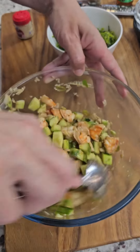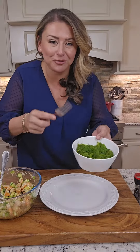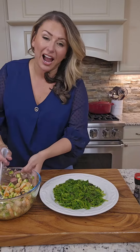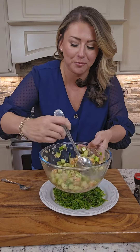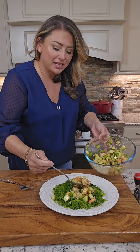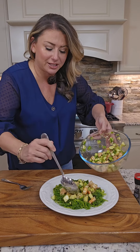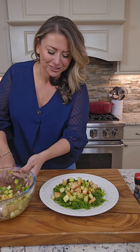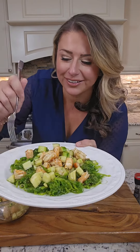Grab yourself a plate. Put that seaweed salad down on the bottom, then take your shrimp and cucumber right on top. I like to tilt the bowl to the side so there's a little extra dressing I can drizzle on top. Look at that — high-protein, low-carb, healthy lunch. So good!